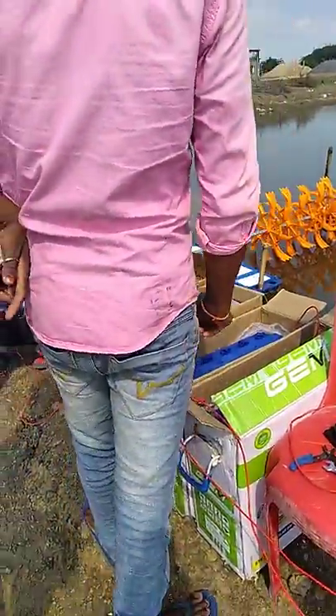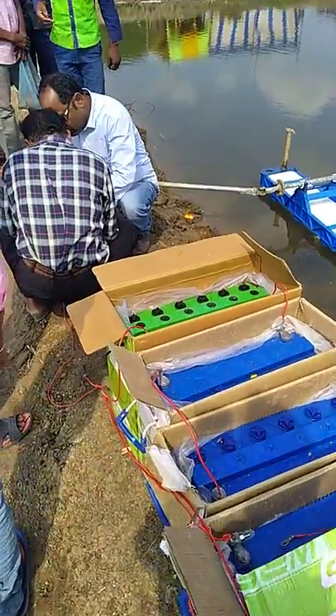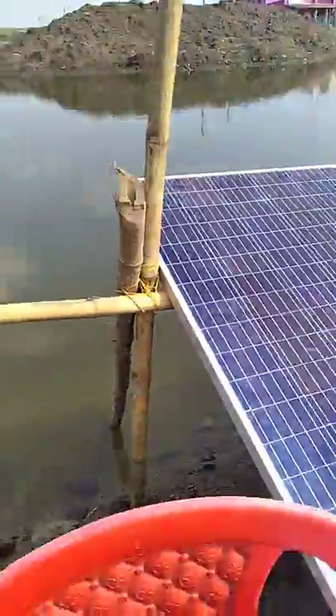Battery. 8A. 150H. 5 years warranty. Panel operates with 25 years warranty.